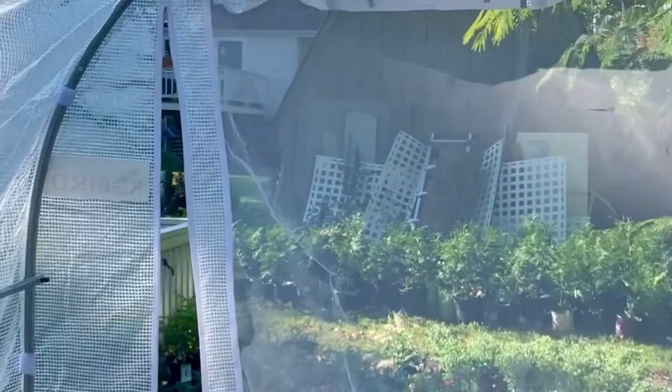I'm going to try to zoom in so you can see the condensation that's building up on the hoop house. If you enjoy propagating plants, this is probably something you're looking for.